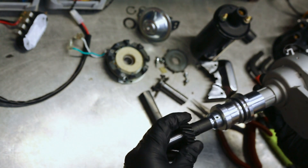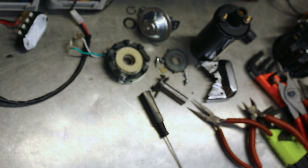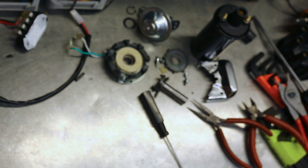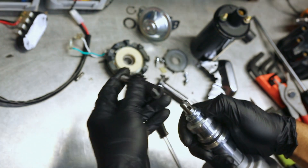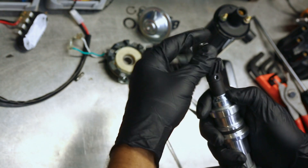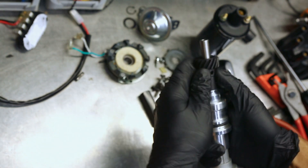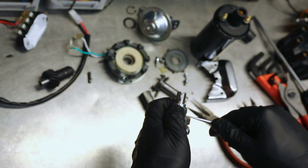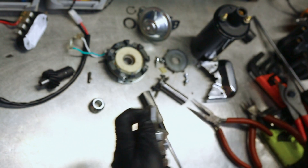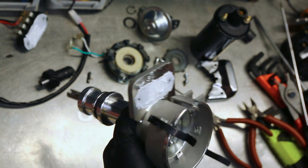Going to undo these roll pins and take the shaft off to get in and have a look at the bearing. The pins are out — oh my goodness, it's a two-piece shaft! Would you look at that? It's not polarized, so there's no set way it needs to go together. But that is a surprise — I haven't encountered that for a while. That's interesting. There is one shim there to take care of end float.